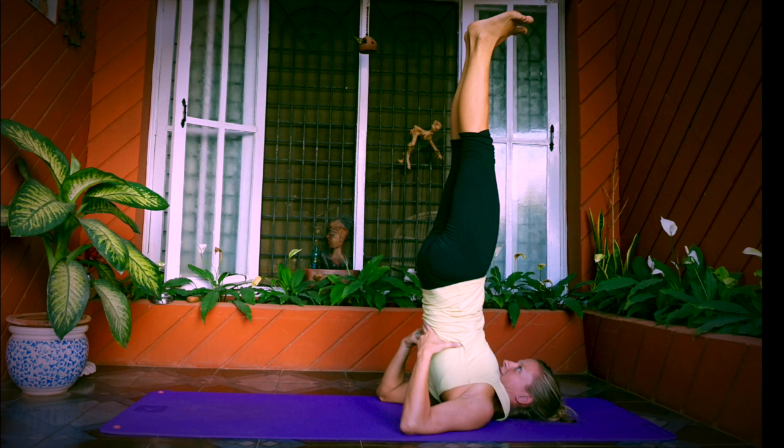So yes, practice Sarvangasana — the queen of asanas — daily and be healthy always. Thank you.